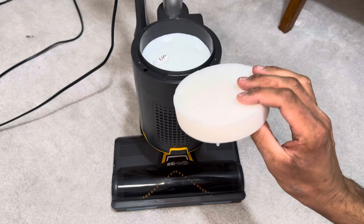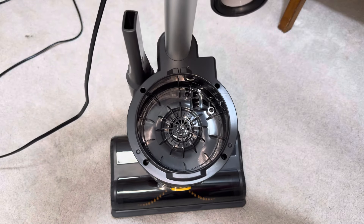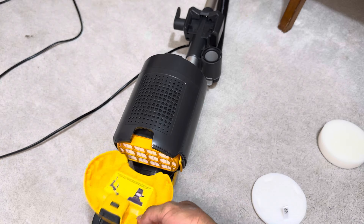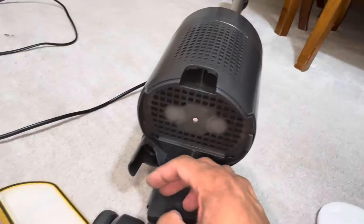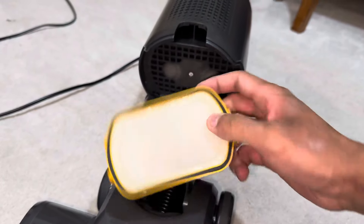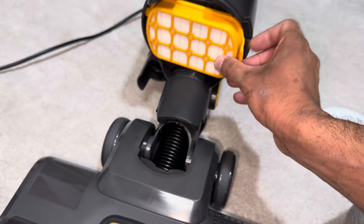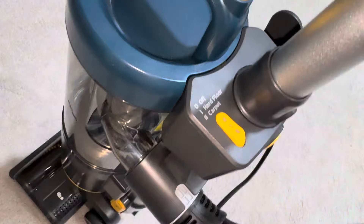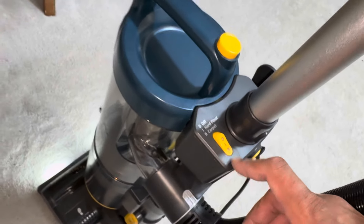Maintenance-wise you've got a sponge filter to wash, just like a Shark, along with a pad under it. You can see the motor right down in there. On the base of the vacuum, press this catch to remove the cover — there's your HEPA filter, a pleated HEPA filter. So if you've got dust allergies, this is great. It's got a nice gasket around it to prevent any air escaping from anywhere other than through the HEPA media.